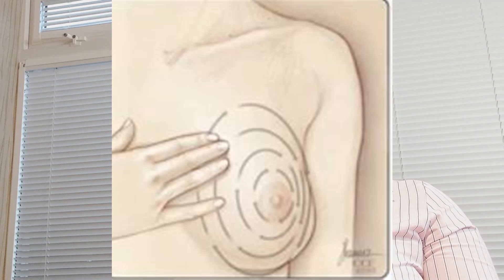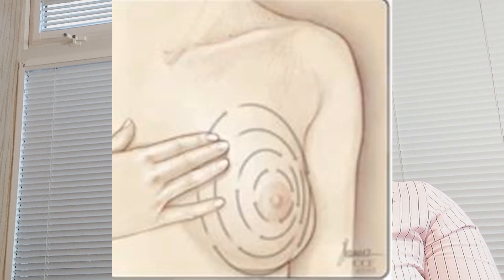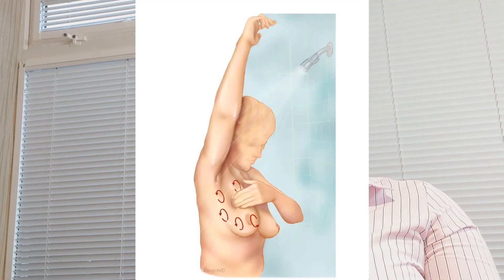Step number six — Feel your breasts whilst sitting or standing. Many women find the easiest way to feel their breasts is when their skin is wet and slippery, so they like to do this step in the shower. Cover your entire breast using the same hand movements.